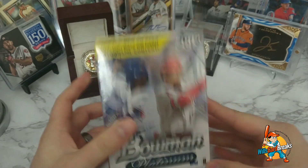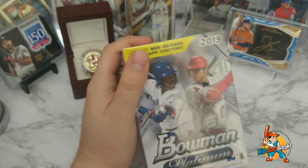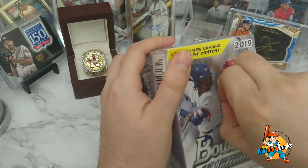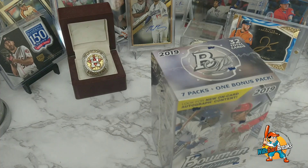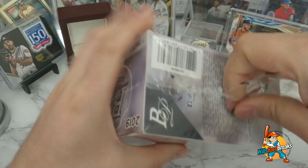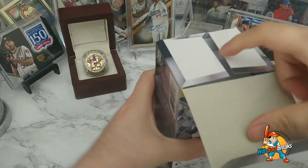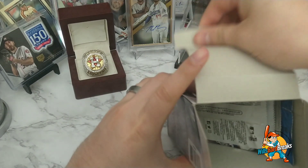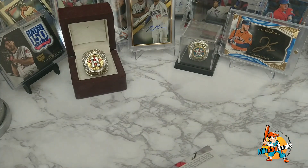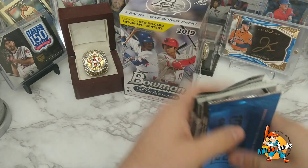But first let's open up the Bowman Platinum and see what we get. I think this is my first time opening up Bowman Platinum. Opening cards is satisfying whether it's opening up your own packs or watching people open up others — this is oddly satisfying to me. I kind of want to display the box in the background just to show what I'm opening.